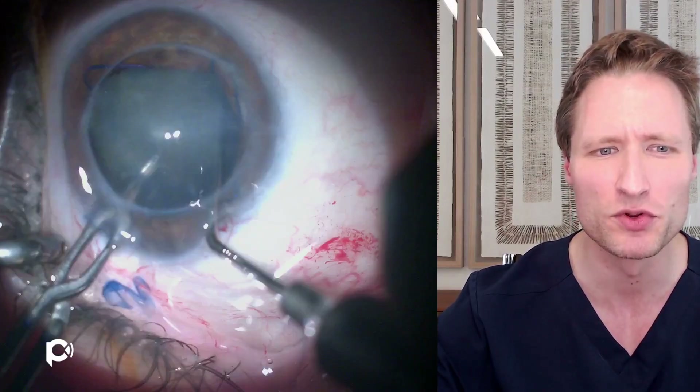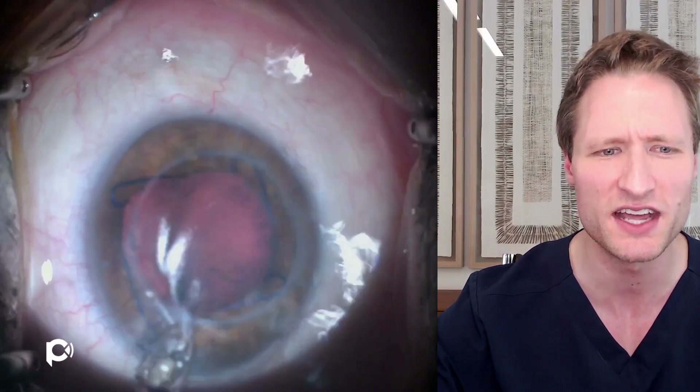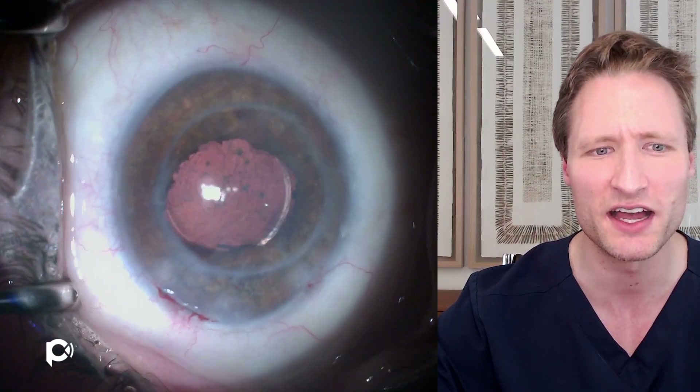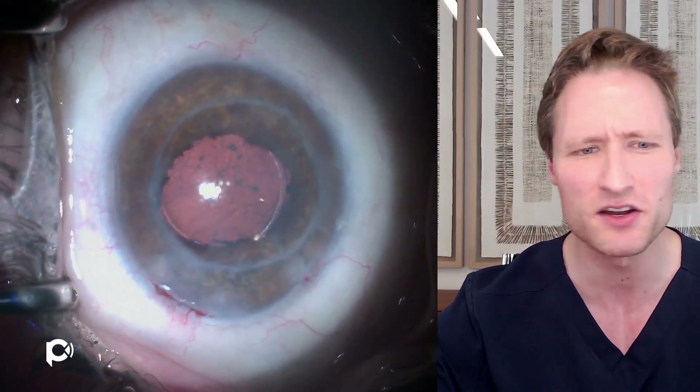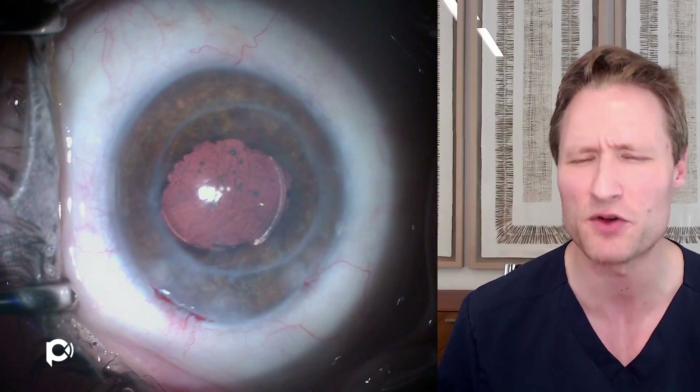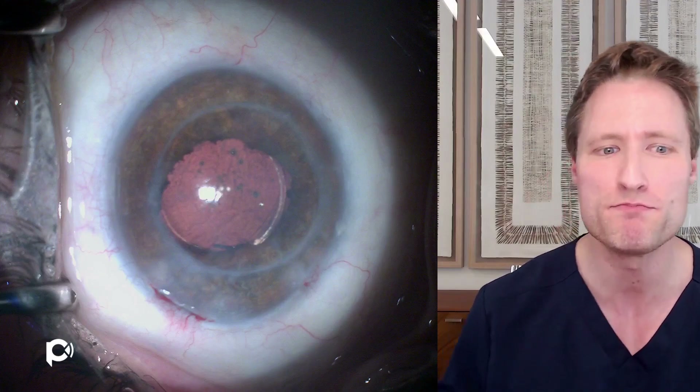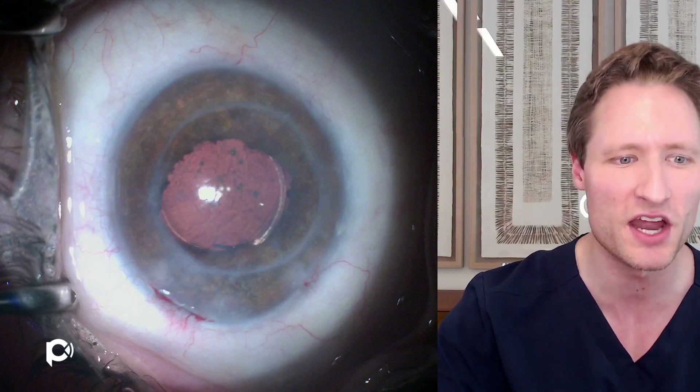Skipping forward through removing the dense cataract — here we are with a new lens in the eye and the conclusion of the operation. You can see how clear the visual axis looks, how good the cornea looks. Now that the eye is pseudophakic, this is an eye that sees well with a minimum of recovery and no stitches.